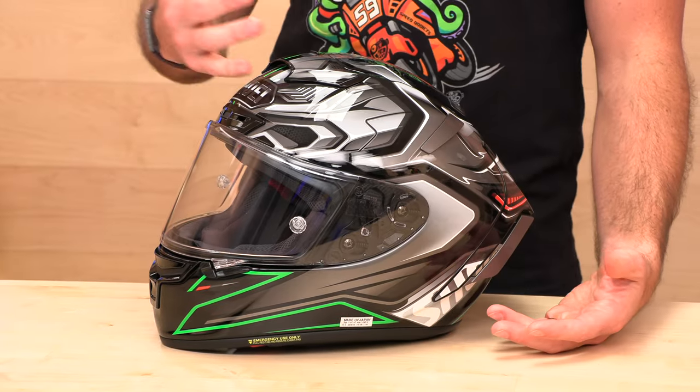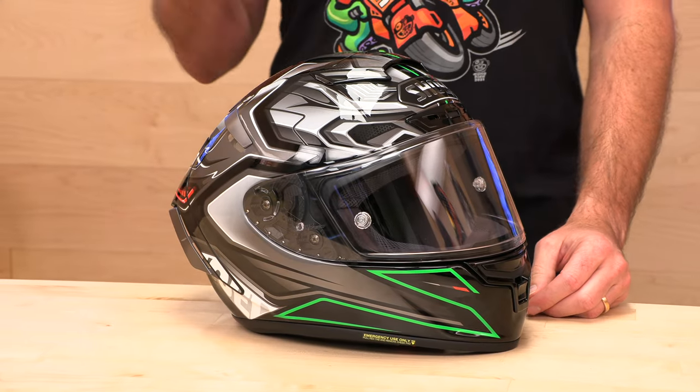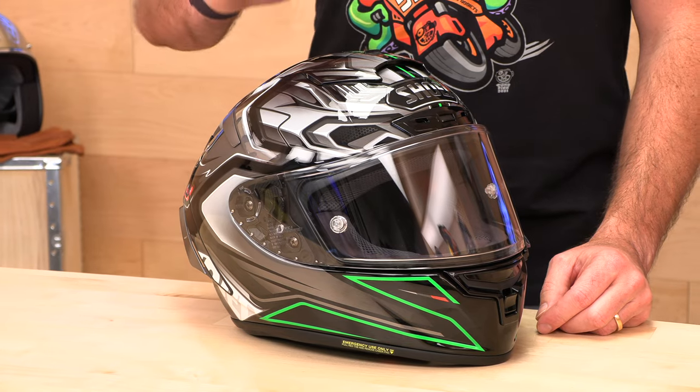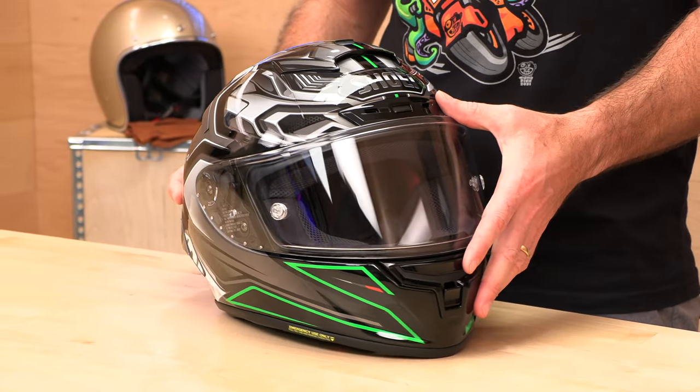As long as the helmet's in new original packaging, you can return it for exchange or refund, whatever you need. A lot of people are asking when the X15 is coming out. Well, that's over a year away — probably a late 2023 situation. So this thing still has life in it. It's still an excellent helmet. With supply chain and all that, it's going to be a while until the X15 comes out. The X14 is still a top contender.